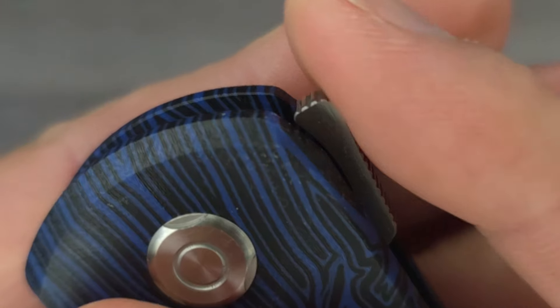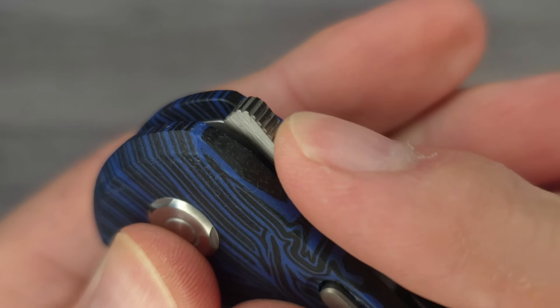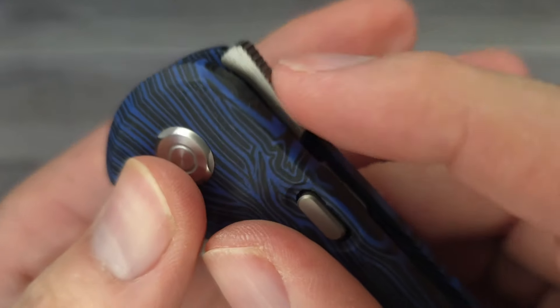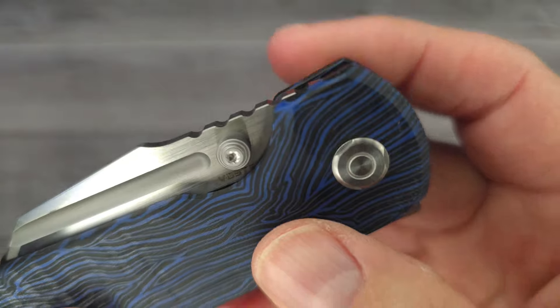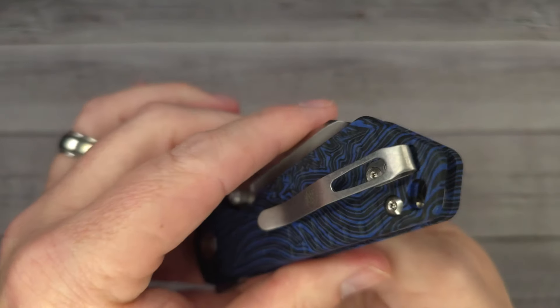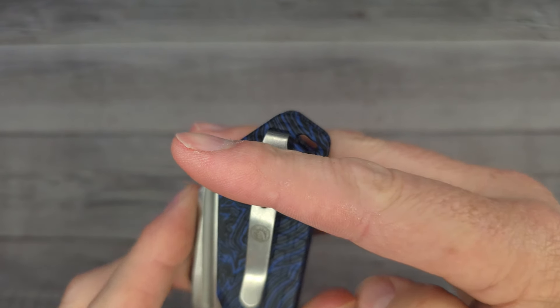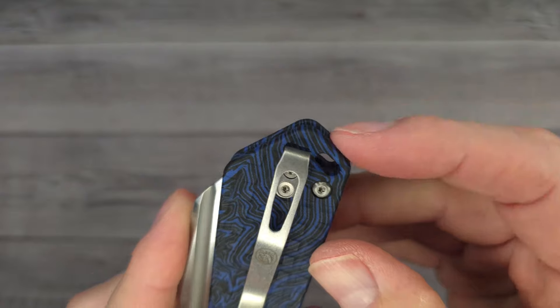And then we have a top flipper with jimping all the way around — that's some good jimping, all the way down. And then there's some big jimping up on top of this blade and it's kind of harpoon-y. It is a reversible, pretty deep-carry clip. You'll have a little bit sticking out so people can ask what kind of knife you've got hanging there. And then it does have a lanyard hole.